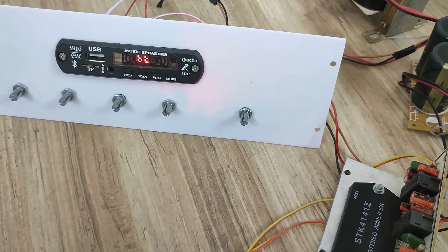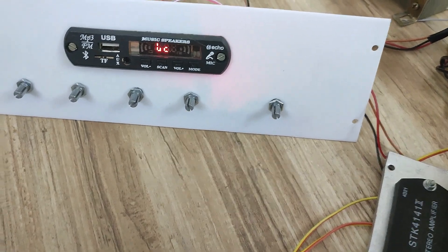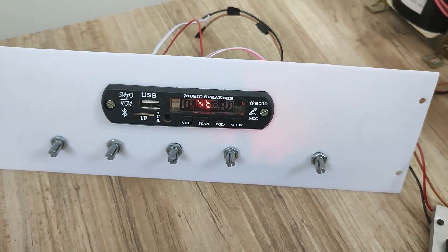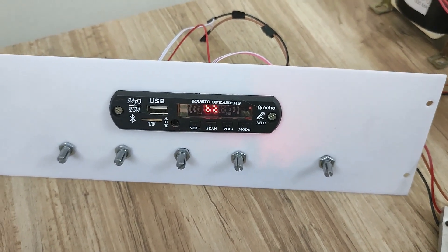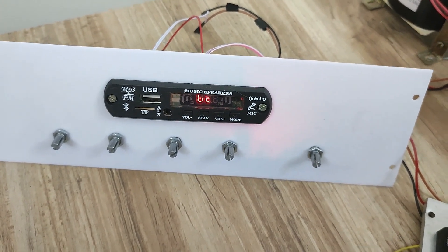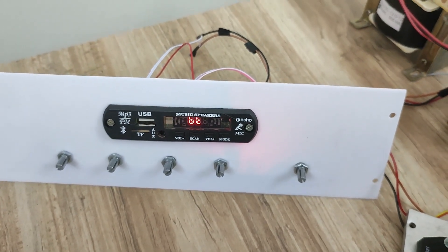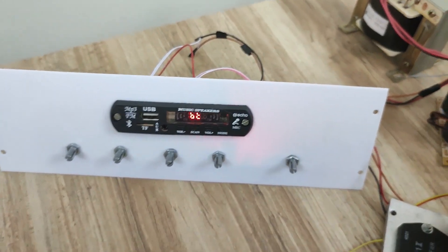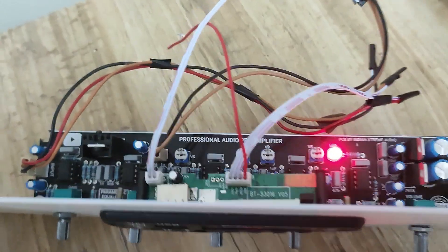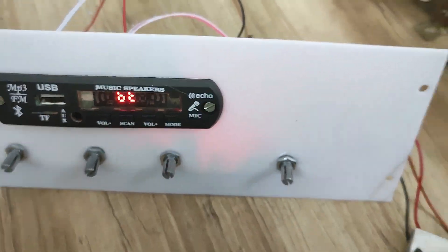This parametric equalizer board comes with gain adjustment, treble adjustment, mid frequency control, bass control, and the fifth one is the volume control. It outputs 5 volt RMS from the preamp board output. It is using the famous JRC 5532 op-amp, which is a dual op-amp based preamp board.